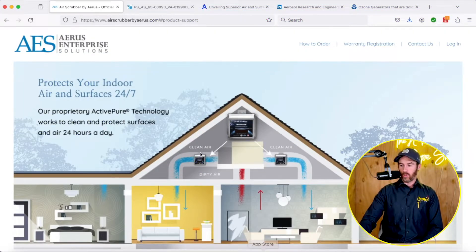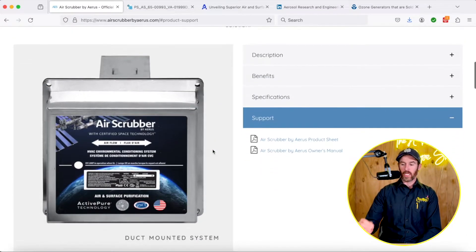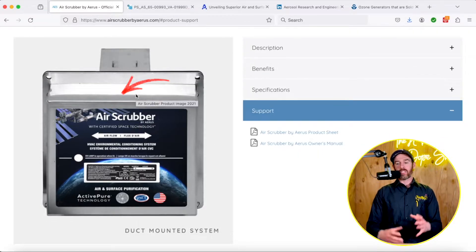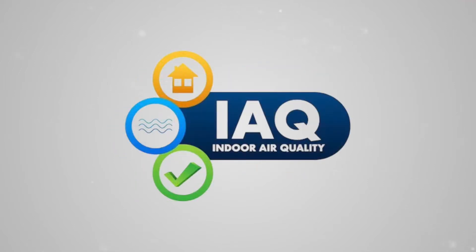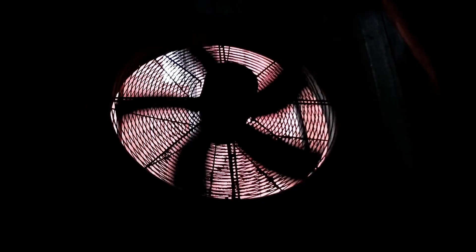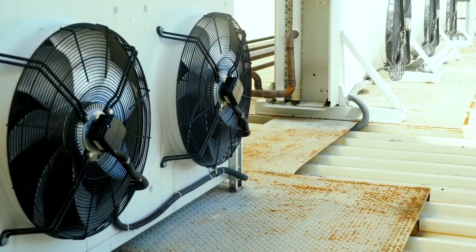Let's dive into the topic and first talk about what air scrubbers are. I have the website for air scrubber pulled up on my computer here, so I want to show you what we're actually talking about when it comes to the air scrubber product. This little box is a whole home IAQ product — IAQ stands for indoor air quality. It sits in your ductwork and is very easy to install. You cut a hole in the supply ductwork right above your evaporator coil, which is part of the indoor component of your air conditioner, and you pop it in the duct.